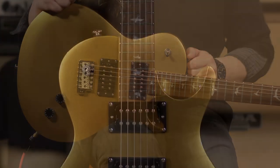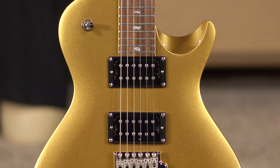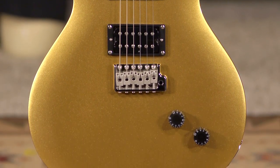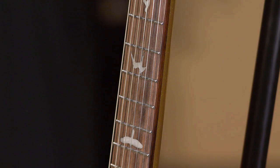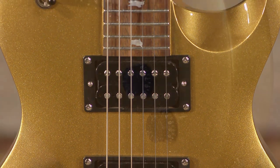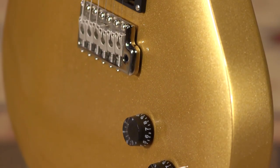This guitar is a great playing guitar. Let's talk about some of the basics: mahogany body, it's a single cut obviously, it has a mahogany neck, two new TCIS humbucking pickups, and volume and tone control with a three-way blade switch.